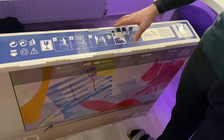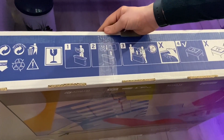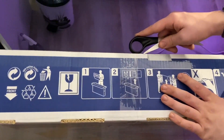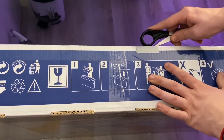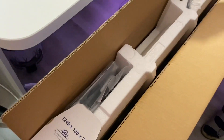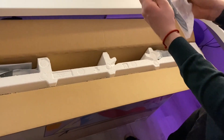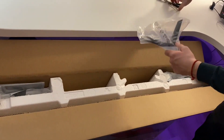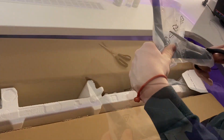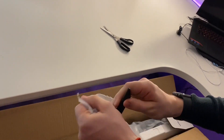This TV was already unboxed in the store to check that everything is good and not broken, then they just put the plastic back over it. Let's cut this open and see what we have.